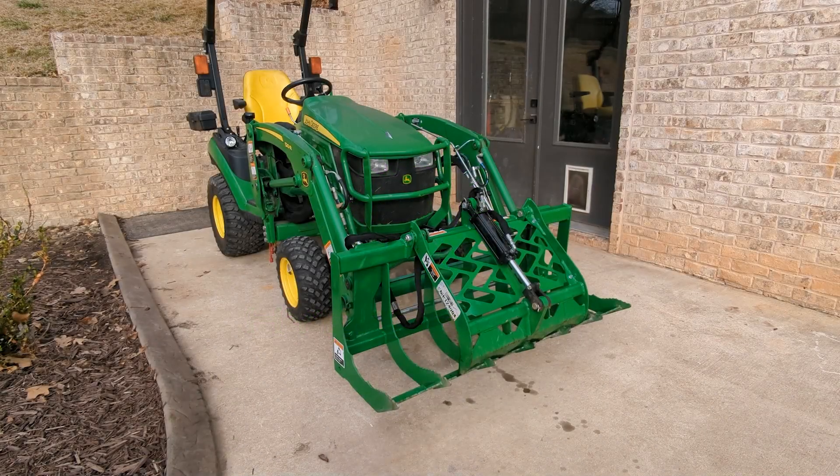Hey everyone. Today's video is going to be on the grapple, specifically getting two functions at once. This is an AV20F Frontier Grapple on a 1025R with Hydros Plus Performance, the extreme capacity pump, and I also have the John Deere 3rd function.